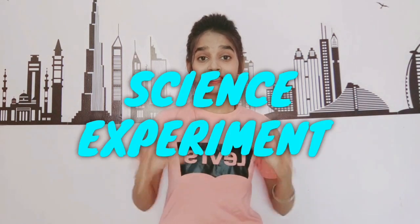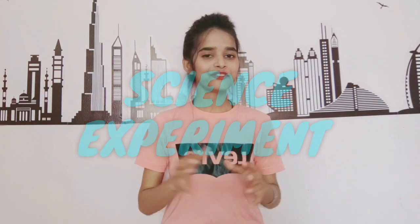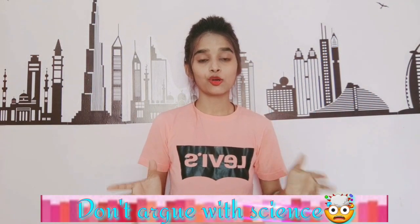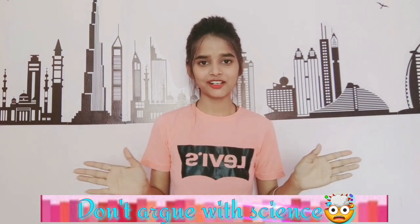Hello everyone, welcome back to my channel. My name is Simran and in today's video I am going to be testing out some science experiments — actually some fun experiments — because we are bored at home and lockdown is going on. I thought I will try some new and interesting things. This video is going to be very interesting, especially if you are a science student. So without any further ado, let's begin.